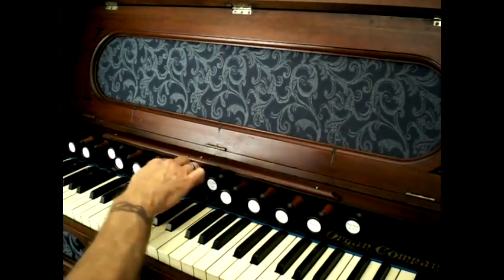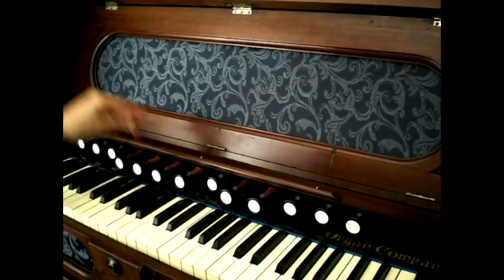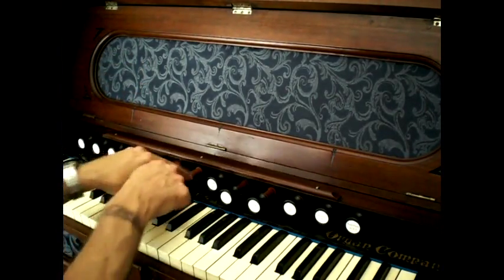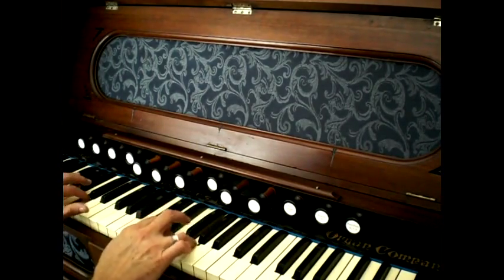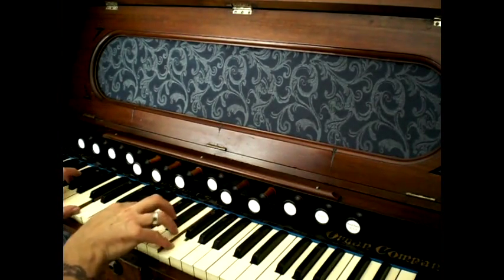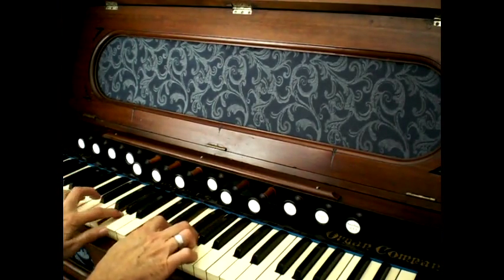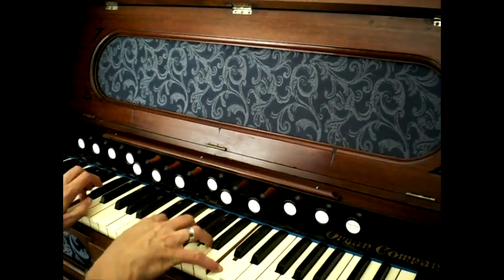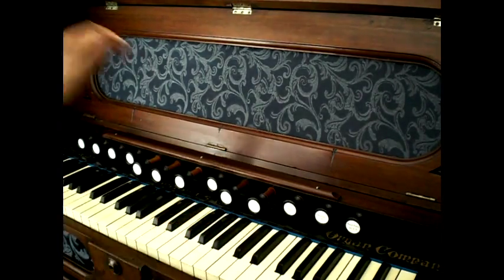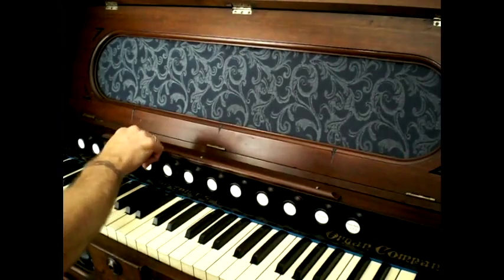Now the tremulant in this particular organ is really quite wild, and it's a little bit on the haunted side — it seems to want to work only when it feels like it. I won't ever have much use for it, but let's see if I can get it to work. It's being stubborn... here we go. It's a typical beater-type tremulant, and so there you have it for the individual sounds.